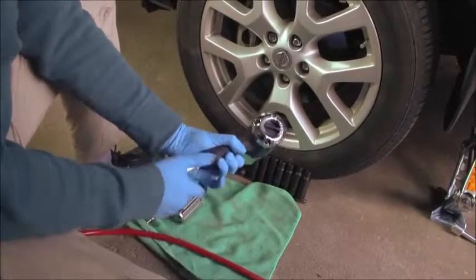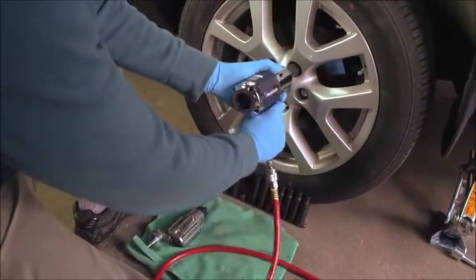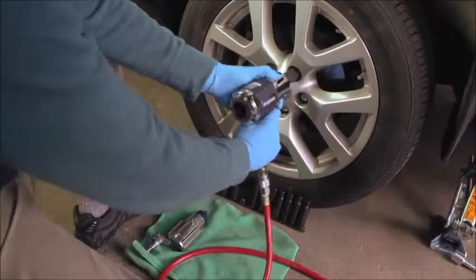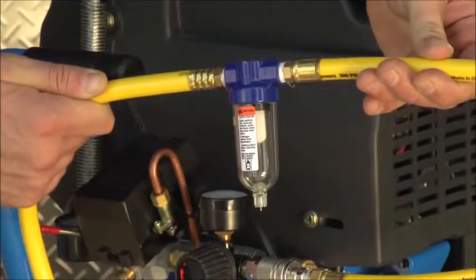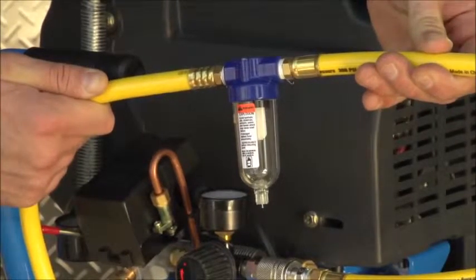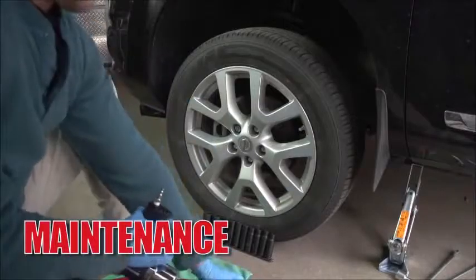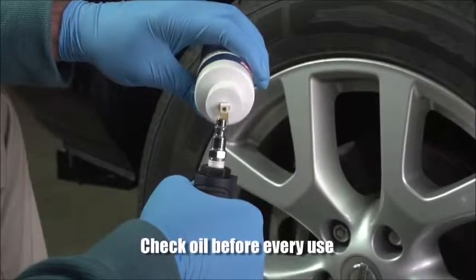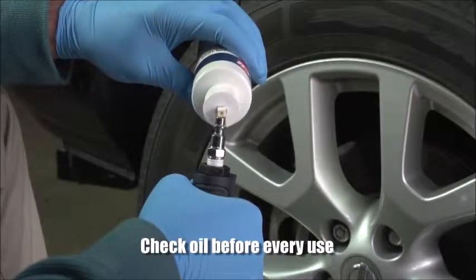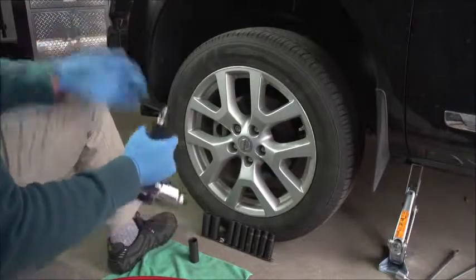Compressing air causes moisture to form, which can find its way into the air tool. Rust could build up and cause the tool to seize, destroying it. A good accessory to have is an inline water filter that removes this moisture before it gets to the air tool. Air tools require lubrication to keep them operating at their best. Adding a few drops of recommended oil into the air inlet before use will prevent rust from forming inside the tool.